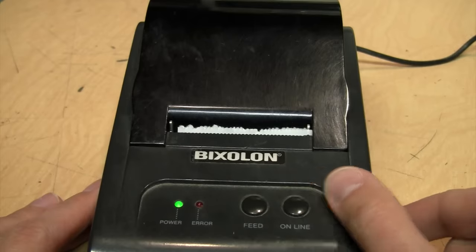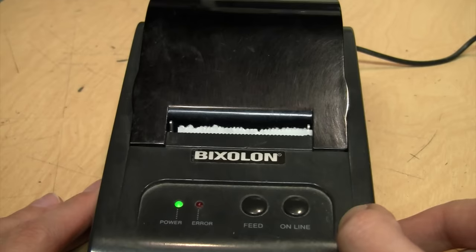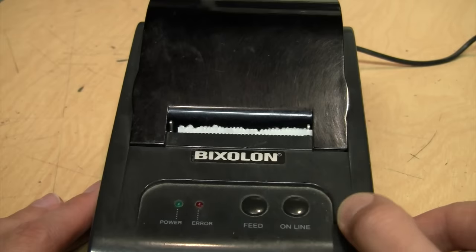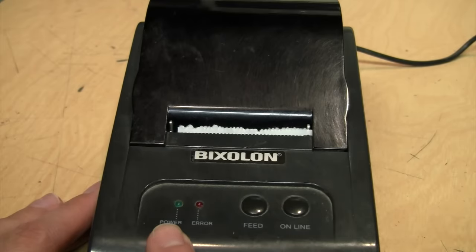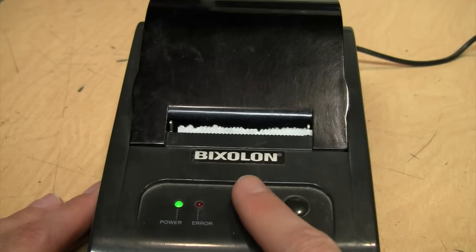You have to take it offline before you feed the paper. That doesn't literally mean online as in on the internet — it just means on the line going to the computer that's telling it what to print. When you take it offline, it ignores whatever the computer is sending to it. Right now it's offline, that's why the power light is blinking, and we should be able to feed the paper.